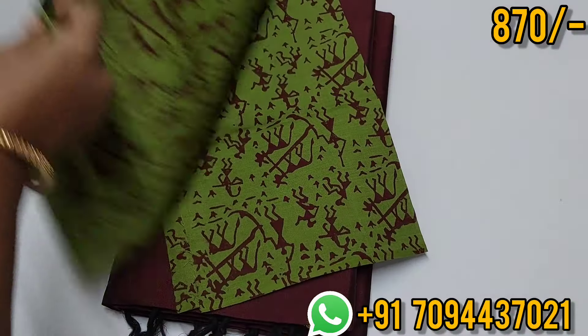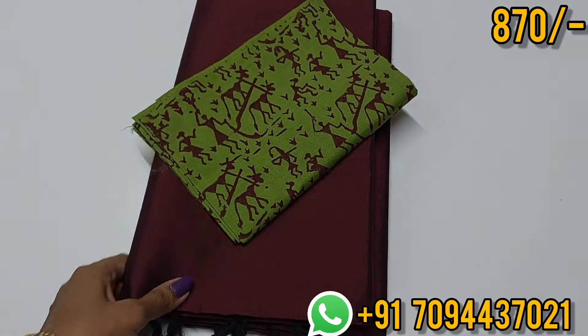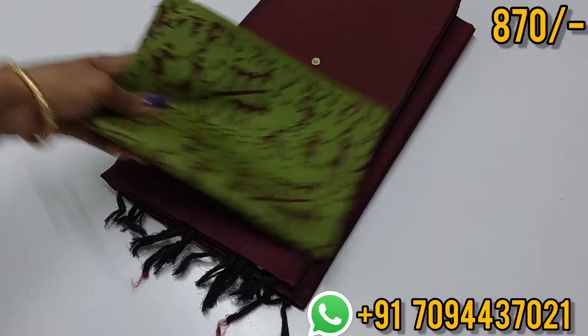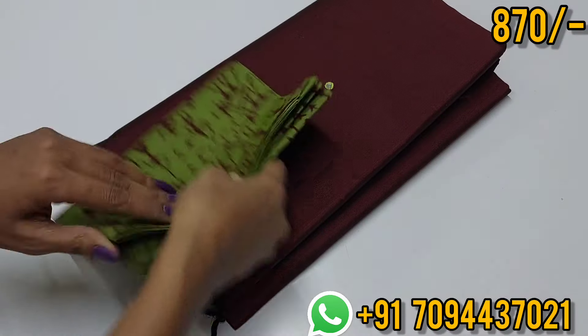If you want to set the blouse in the normal size, you can set the blouse accordingly.